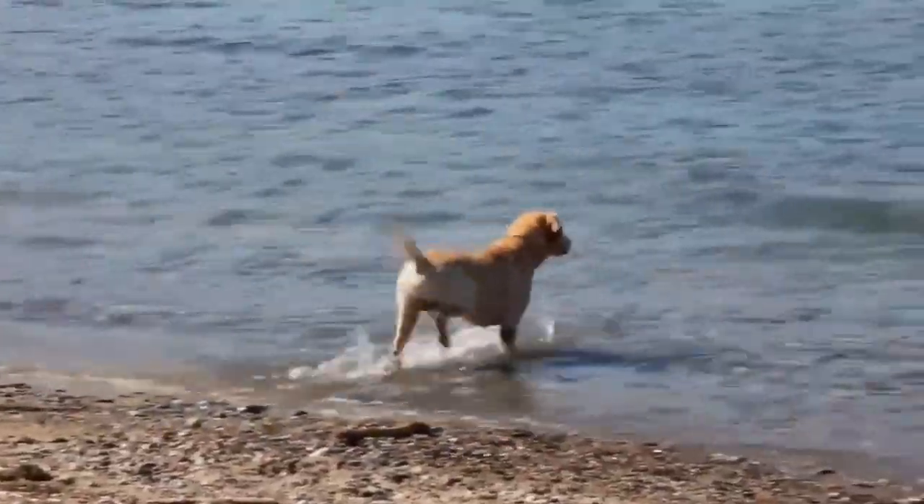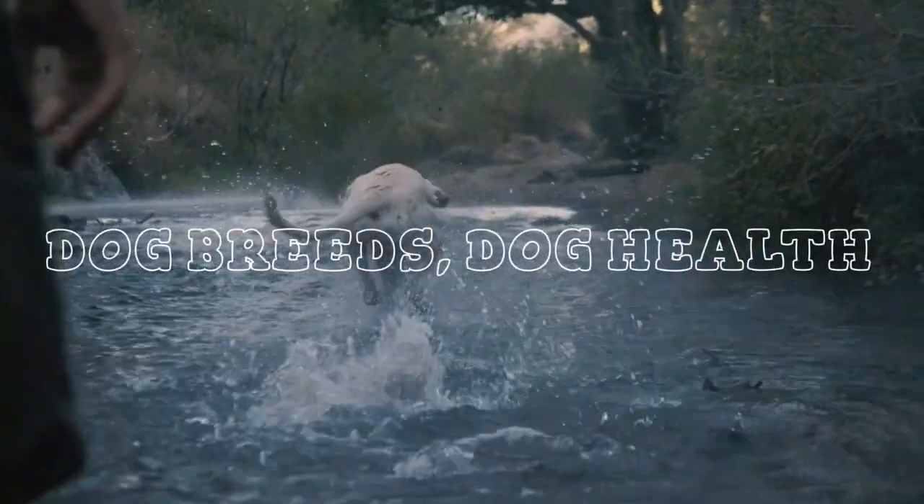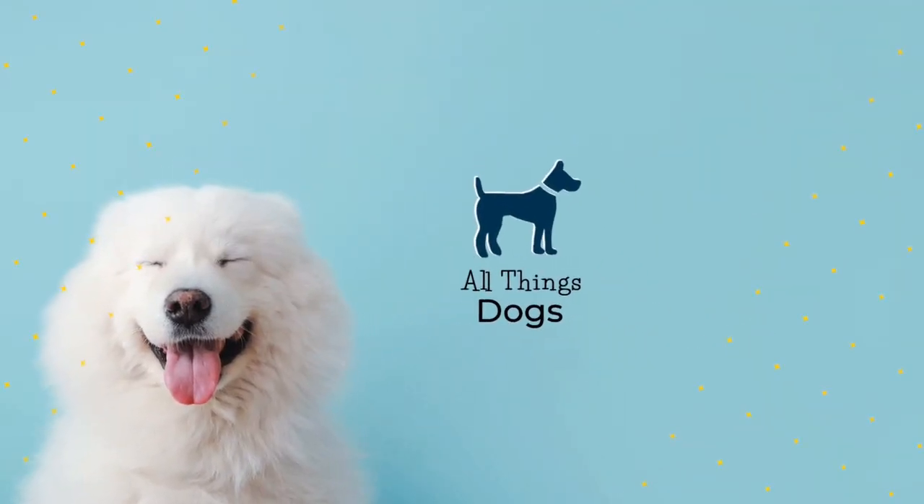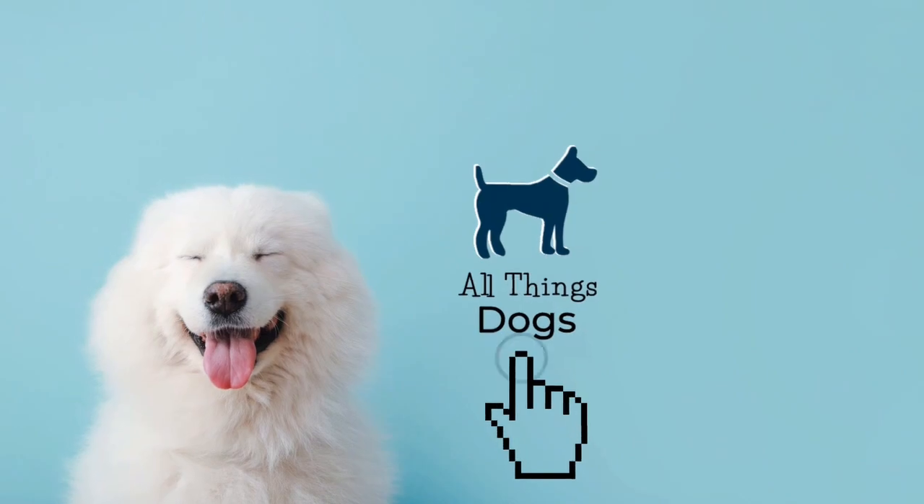If you are thinking of getting one, here's our guide. Welcome to the All Things Dogs YouTube channel. To learn more about other amazing dog breeds and all things dogs, hit the subscribe button below.